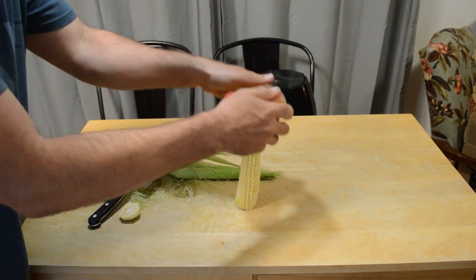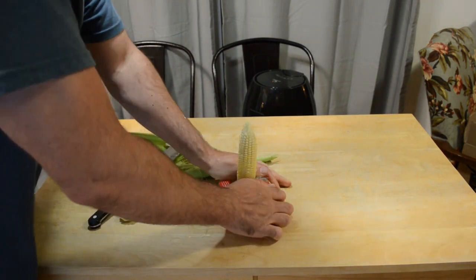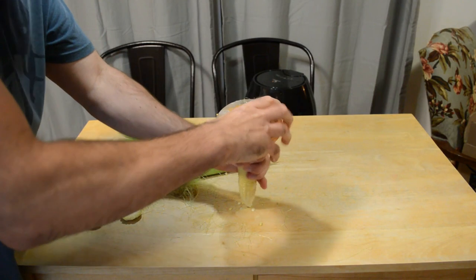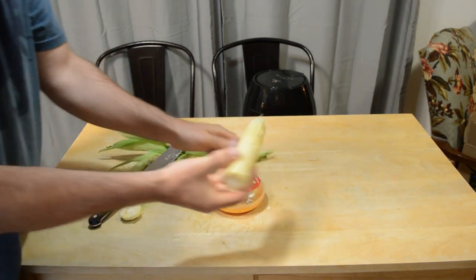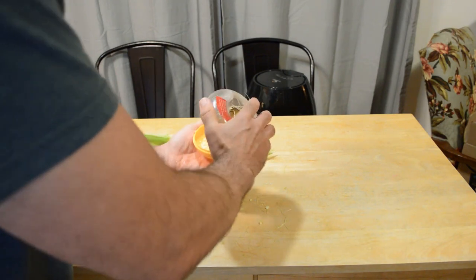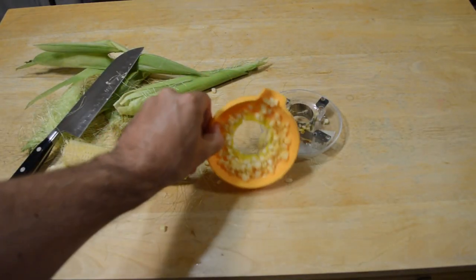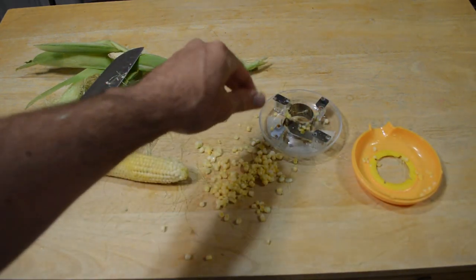I can see how this could be dangerous, but let's try this out. Line at the top and just kind of push down. Let's try the other way, get some of the other kernels off that I missed. Yeah, definitely didn't get these off right here, so that could be a design flaw. But how many kernels did it get? Look at that — it actually did a better job than I was expecting. I did not have high hopes for this product at all, but it did get some kernels off.